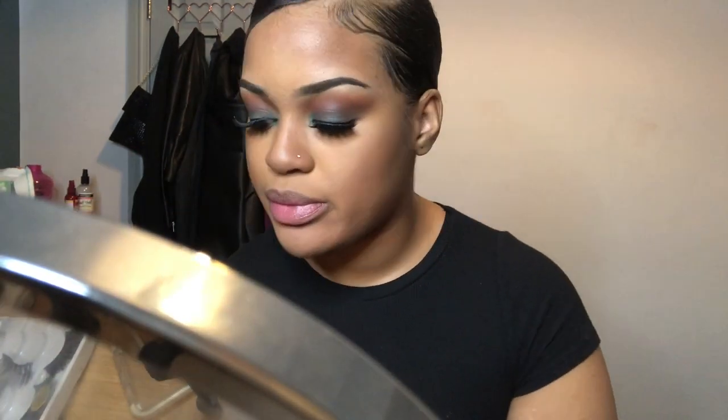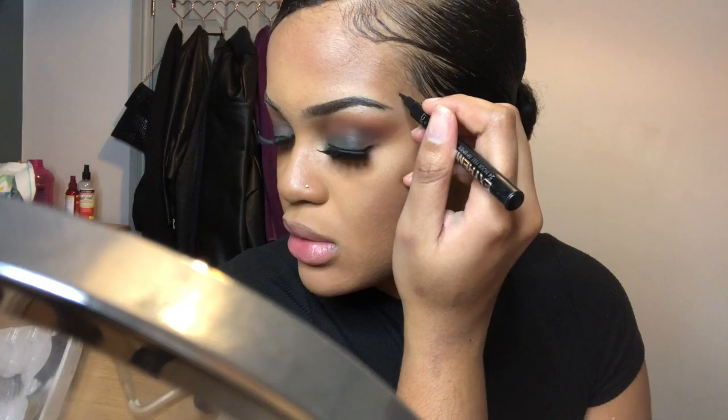I'm going to use an eyeliner pen to go over the beauty spot I naturally have — I just don't want it to get lost behind the foundation. I then line my lips with a brown pencil and go over it with my Fenty lip gloss. I set my face with the Revolution Sports Fix setting spray and use a beauty blender to blend out the rest of my makeup so it doesn't look too harsh, then add some highlighter to make it pop.